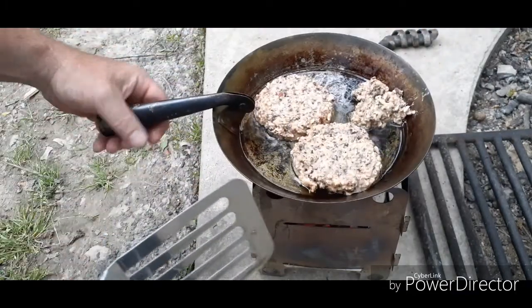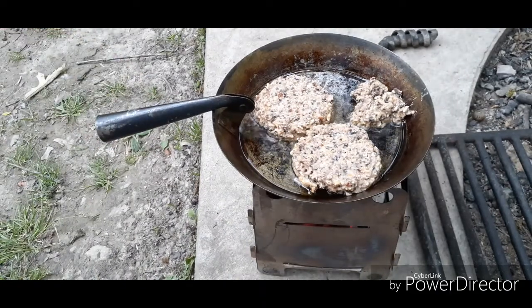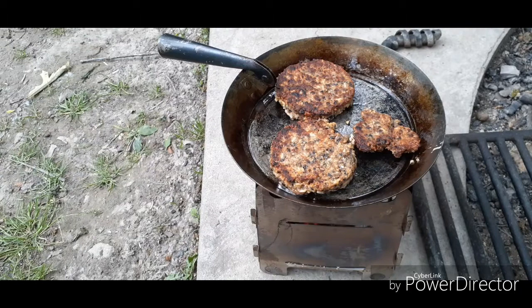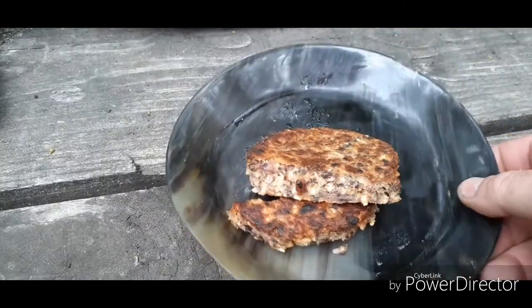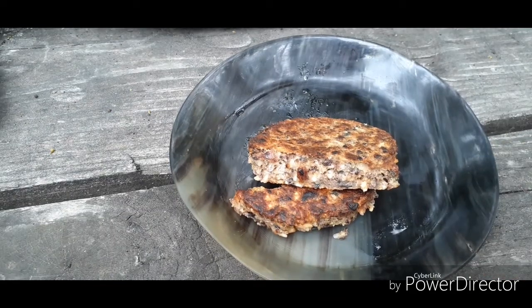Because this is not a non-stick pan, you have to be a little bit mindful. Here's a cross-section of it. It is an acquired taste but it's not too bad.